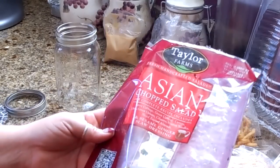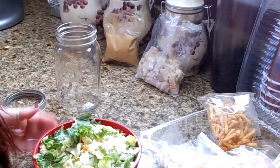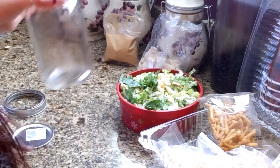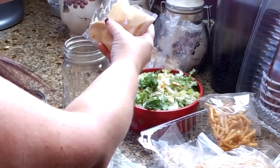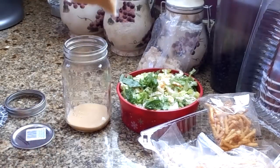I mixed the Asian chopped salad in with my romaine lettuce to give it more of an Asian flair. You could also do lettuce with red and green cabbage and matchstick carrots — make your own — but I'm going the easy route. Let's get started. We're going to start with our jar, and since you can shake and eat right out of the jar, I'm going to add the dressing down at the bottom — about two tablespoons, which is roughly the average serving size.